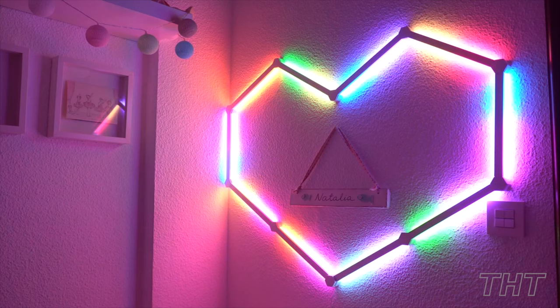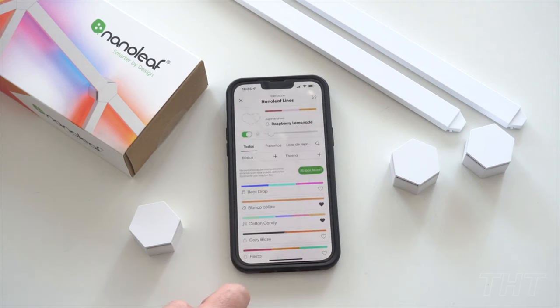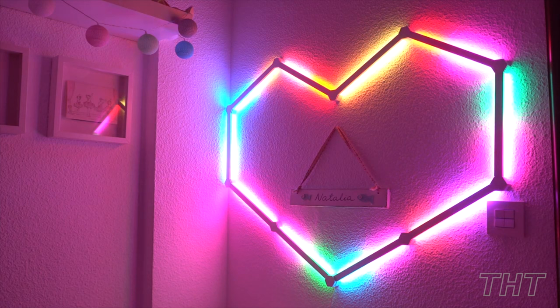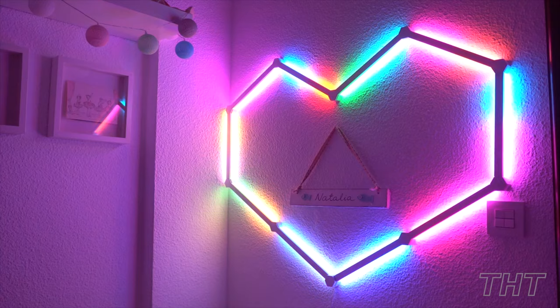Once set up, watch it transform your songs into a music festival light show. And did we mention the app? Yes, there's an app for that — a virtual playground where you can experiment with infinite color combinations, create schedules to match your daily routine, and even link the lights to your smart assistant for hands-free control. Alexa, turn my room into a cosmic dreamscape.